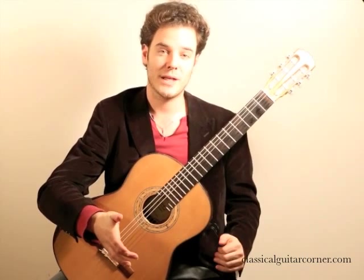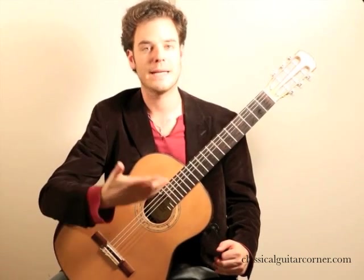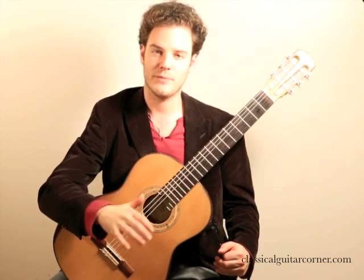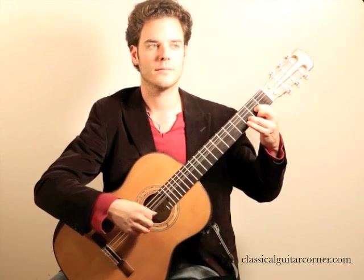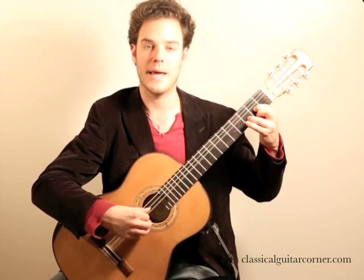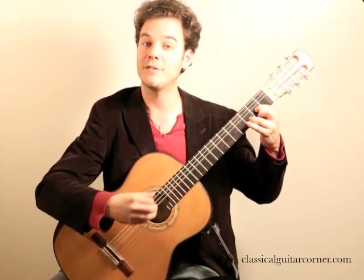What you can do — which is going to annoy your spouse, friends, or roommates terribly — is repeat this chord over and over again and give yourself a goal each time: I'm going to bring out the thumb this time, then the I finger, the M finger, or the A finger. So it cycles through each voice in turn, and even all together.